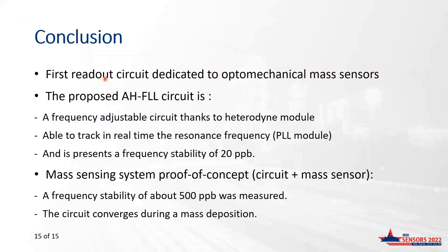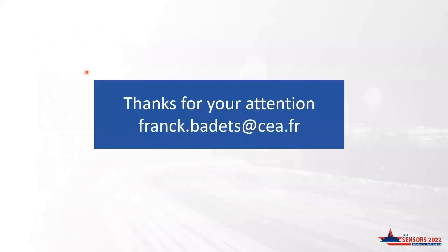To conclude, we have presented a readout architecture that, to the best of our knowledge, is the first demonstration of a readout circuit dedicated to electrostatically actuated optomechanical sensors. We proposed an AH-FLL architecture, which is a frequency-adjustable heterodyne-based frequency locked-loop. Using off-the-shelf components, 20 ppb frequency stability after two seconds has been demonstrated. The complete optomechanical system presents a frequency deviation of 500 ppb, limited by the optomechanical device used for the demonstration. The system also demonstrates the ability to track frequency deviation and thus track mass deposition. Thank you very much for your attention.